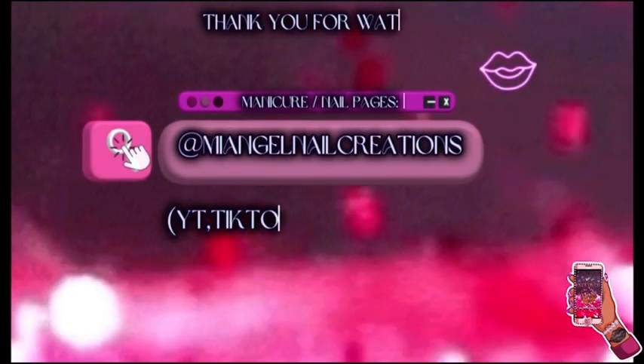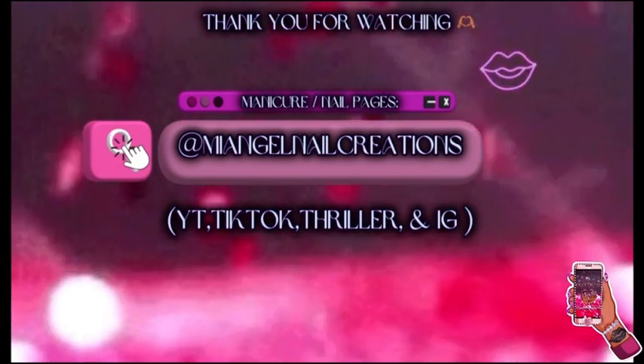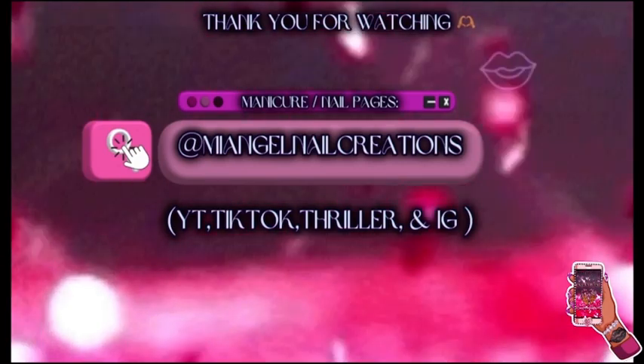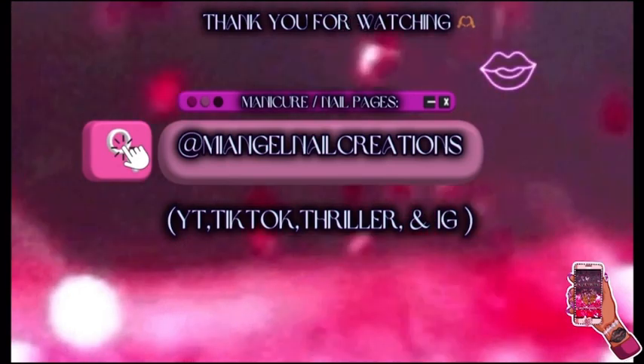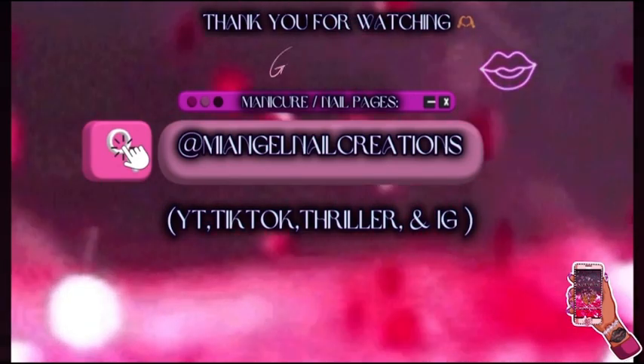You can follow my nail creations on YouTube, TikTok, and Instagram. Like, comment, subscribe, tell a friend! Check out my spring nail design video. Be nice, be fair, and thank you for watching — goodbye!